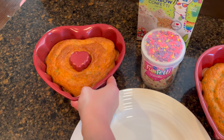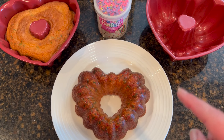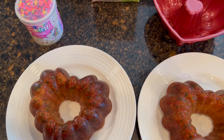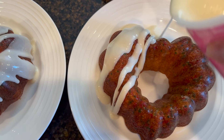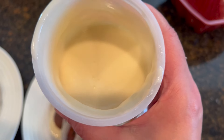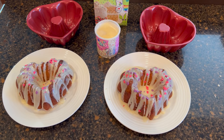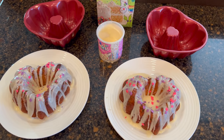I got these mini heart bundt pans last year after Valentine's for $1.99 a piece at Hobby Lobby — so I paid four dollars for the pans. I'm choosing to put the kids' favorite cake in here; a chocolate brownie would be really sweet in here too. My favorite way to ice bundt cakes like this — whether homemade or store-bought — is to just take the icing, heat it up in the microwave, give it a stir, and then it's pourable. Use whatever you have — a dollar for the cake mix and 50 cents for the icing.